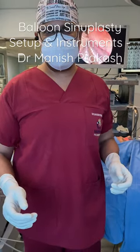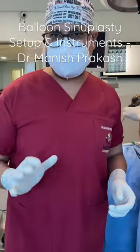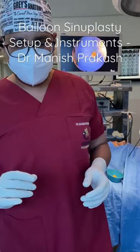Good morning everyone. Today we are going to do a balloon sinoplasty for our patient who is suffering from left maxillary sinusitis. This is an isolated single sinus disease, so we plan to use the balloon sinoplasty for this patient.